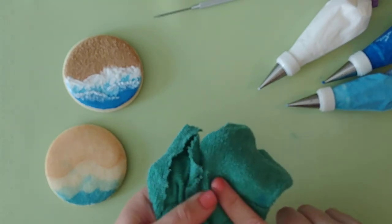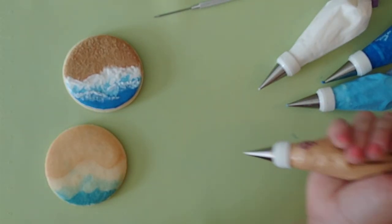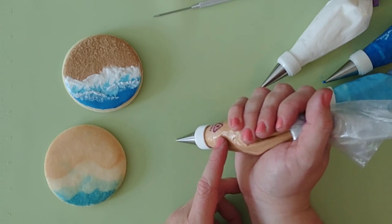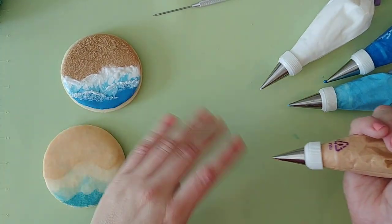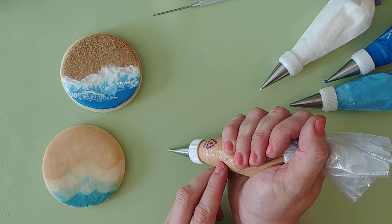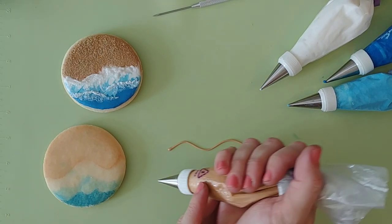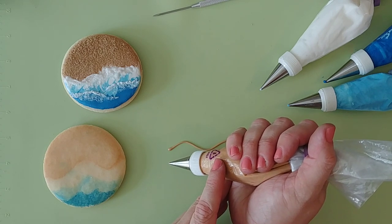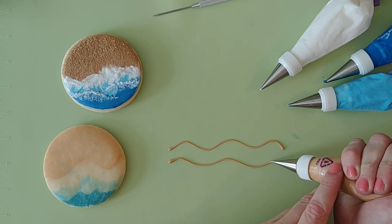You always want to keep a damp cloth close at hand to keep your tips clean — and this one is only used for sugar arts. All we're doing is creating a wavy line. You want to touch down to your surface, gently squeeze, and lift up while you're gently squeezing. Clean your tip, gently squeeze and touch your surface, lift up while squeezing and applying even pressure, then touch back down. You want to lift away from your surface about half to three quarters of an inch high, and that's going to give you a natural dropping line that you can control.